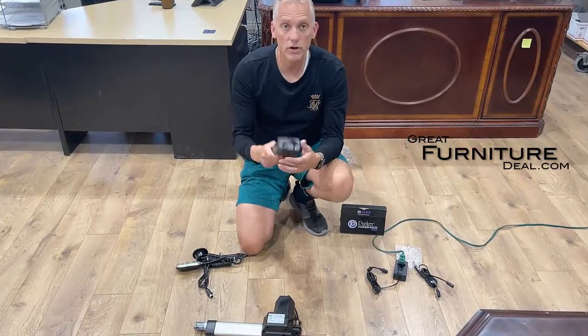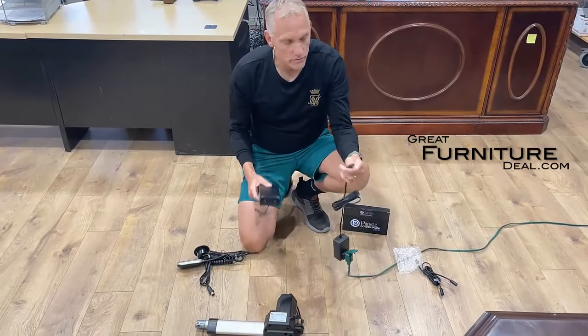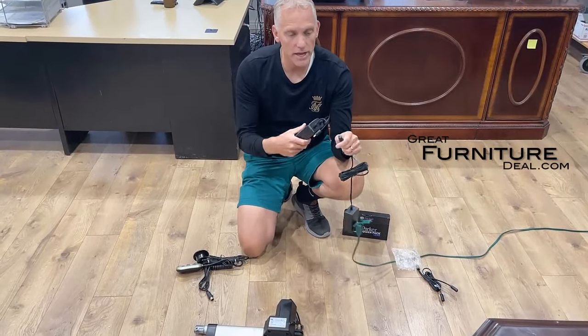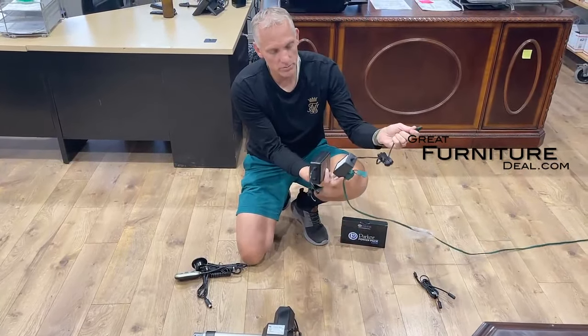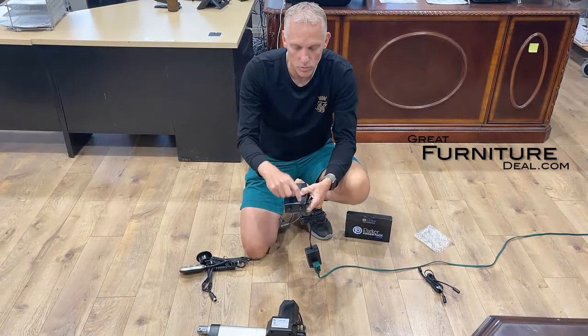We only send this out because you already have a power supply. If you got a power supply with your sofa or loveseat, you'll already have one of these — it's a female two-pin that simply plugs into the wall. Right on this power pack, it's very simple: one side says 'in' and one side says 'out.'